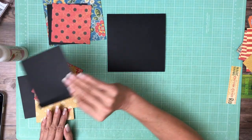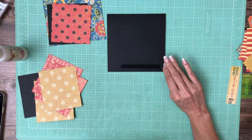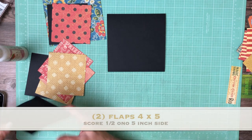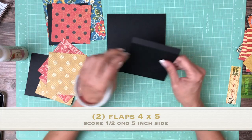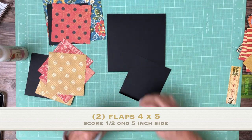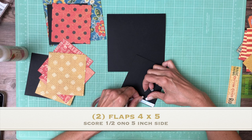Page one is really simple. It's two flaps and the flaps are five by four. So five by four — I'm gonna score a half inch on the five inch side, and you need two of those.